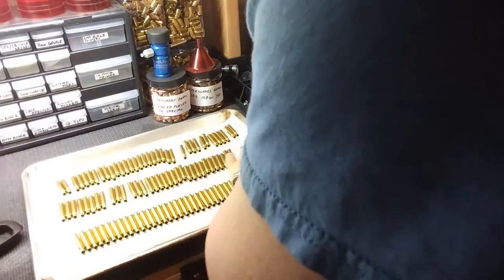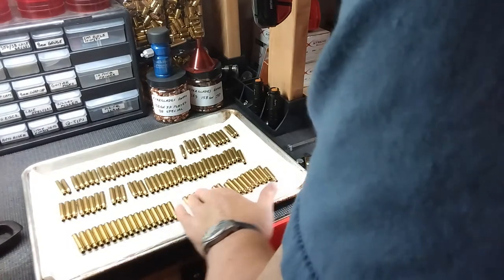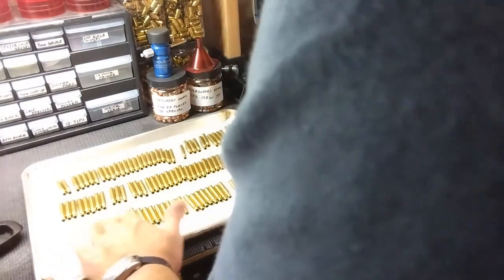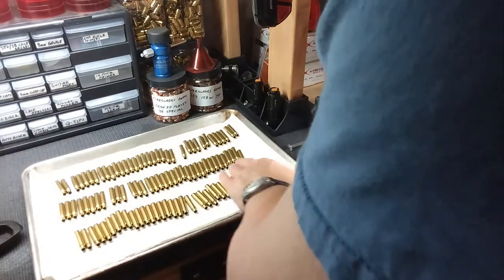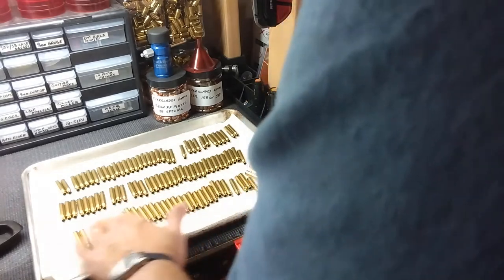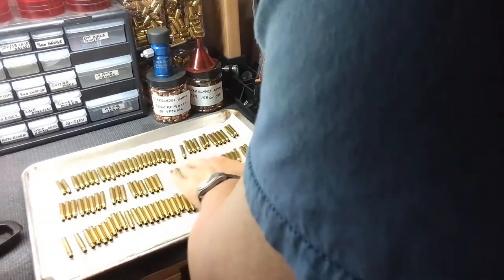I haven't had a single problem with a stuck case since I started doing 223s. Eventually I'll be doing some 6mm once I shoot through my Ruger RPR. I've got a couple hundred rounds of new ammunition I bought back when I got the rifle, so I'll have 200 cases and I'll need to get supplies — lead, powder, and everything to reload those. Just roll them around like that and let them sit for a minute.